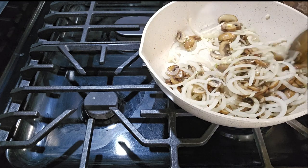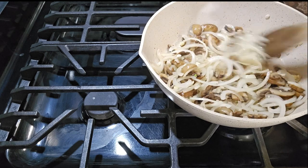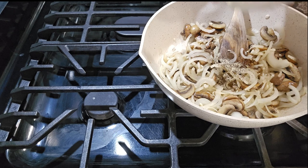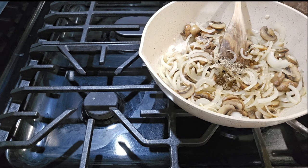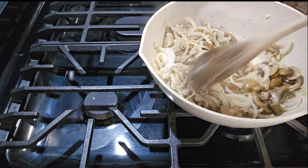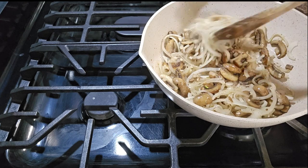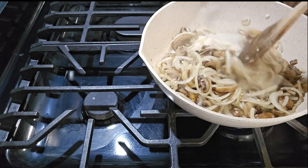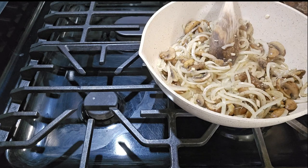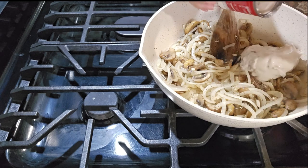Miren cómo se está mirando, bien doradita la cebolla. Ahora le vamos a poner la pimienta — one half teaspoon. Y sal no le voy a poner, porque la sopita ya viene con sal, como es sopa de bote. No queremos hacer nuestros ejotes salados. Así que aquí ya le voy a poner la sopita de crema.